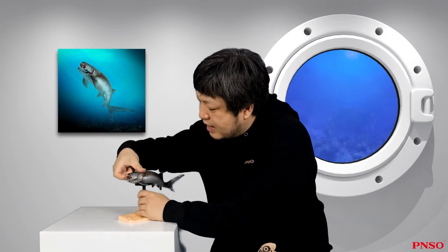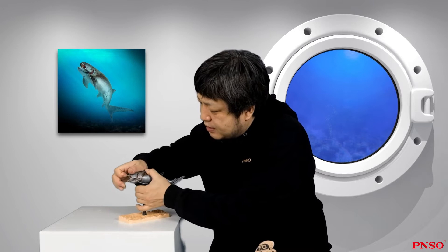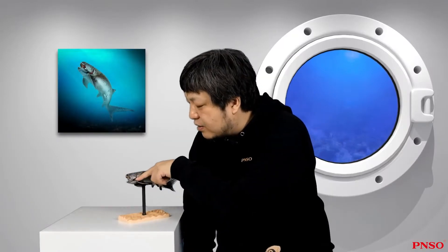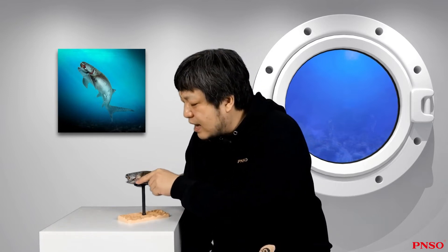That is to say, when it opened its mouth, it wasn't just the lower jaw that opened and closed, but the entire head would move up and down in both directions. The muscles on one side grew diagonally toward the top, whereas the group of muscles below slanted downward. Between these two groups of muscles, there were gaps in which its gills might be hidden.